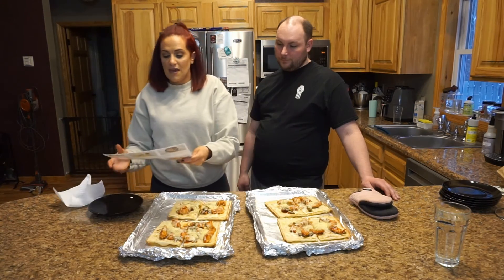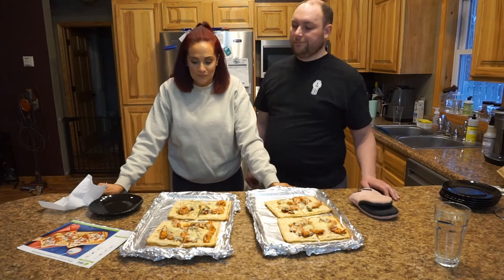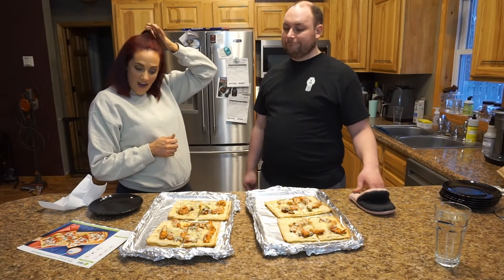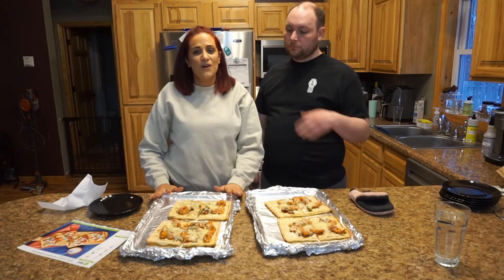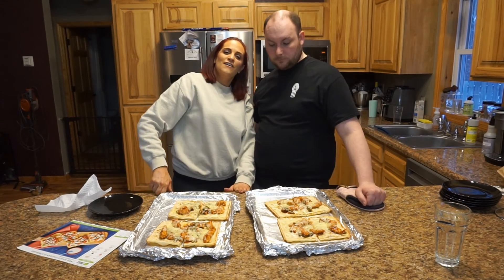We made the barbecue ranch chicken flatbread pizzas — or flatbreads, whatever you want to call them. It even looks pretty close to what the picture on the card shows! We're excited to sit down and eat these. If you guys liked this video, please give it a thumbs up, hit that subscribe button, and we will see you in our next one.